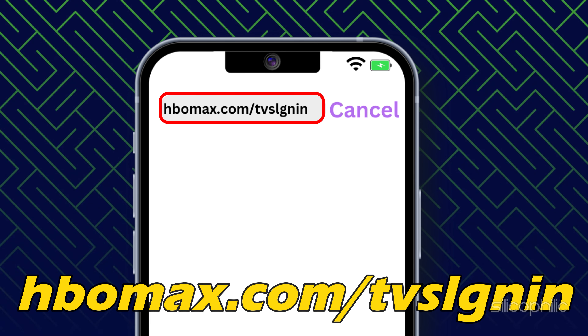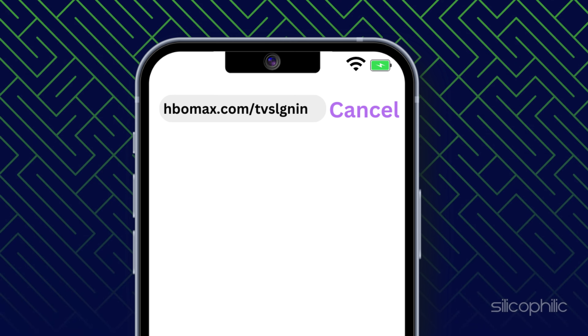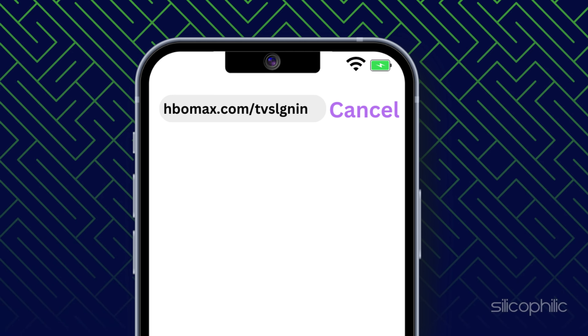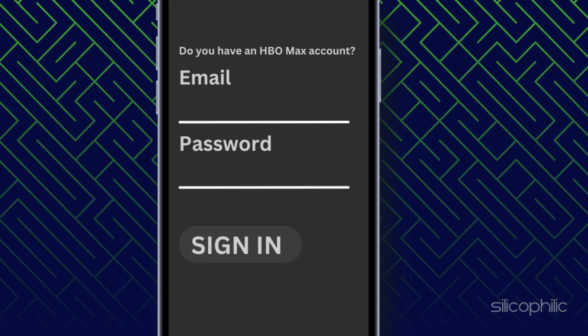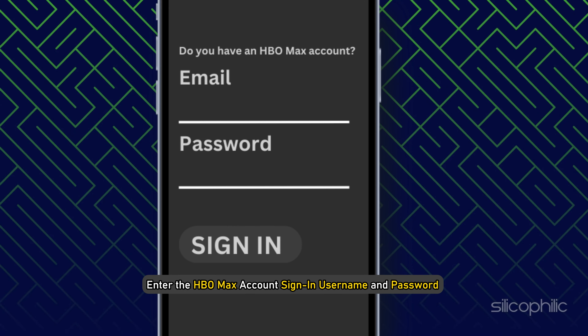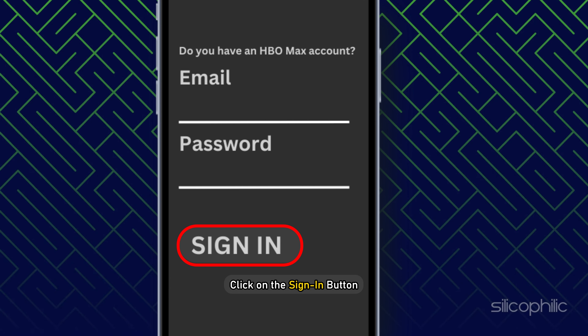Visit hbomax.com/tvsignin. You should stay on the screen while you sign in from your PC or smartphone. Enter the code and click on the Next button. Now enter your HBO Max account username and password on your mobile or PC.